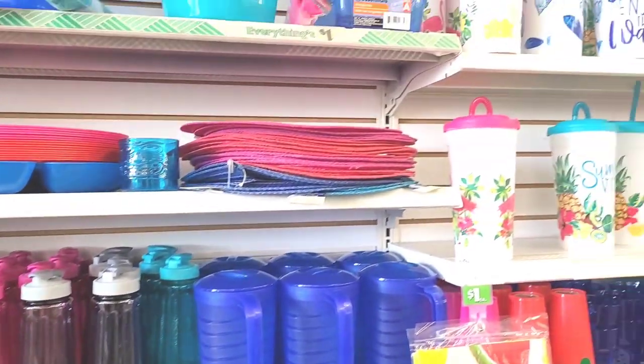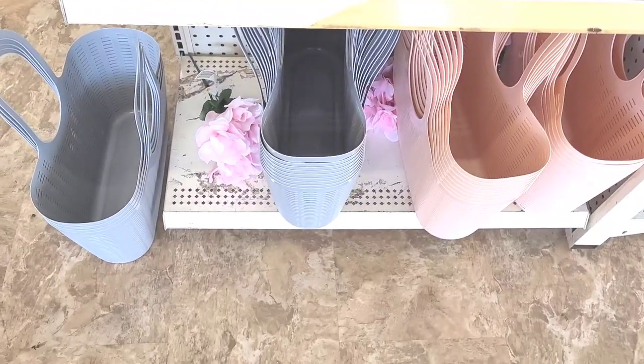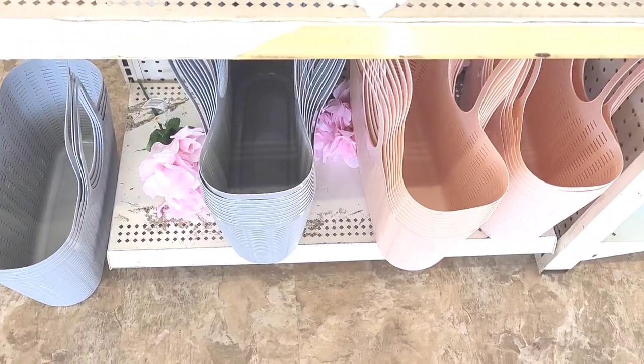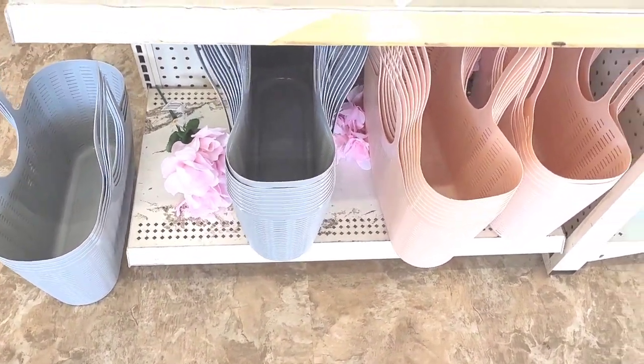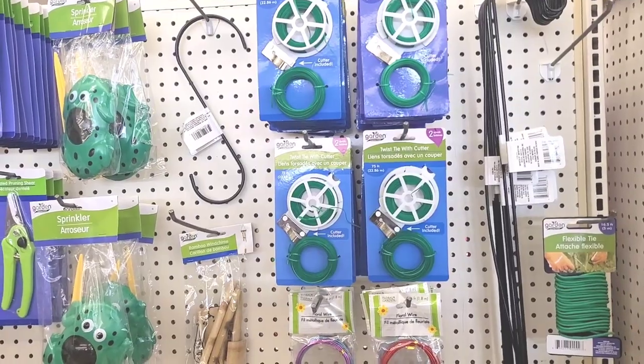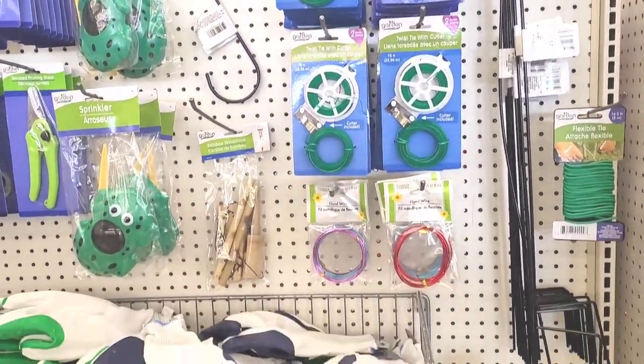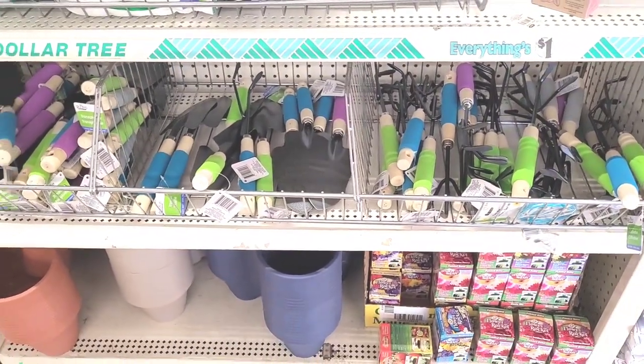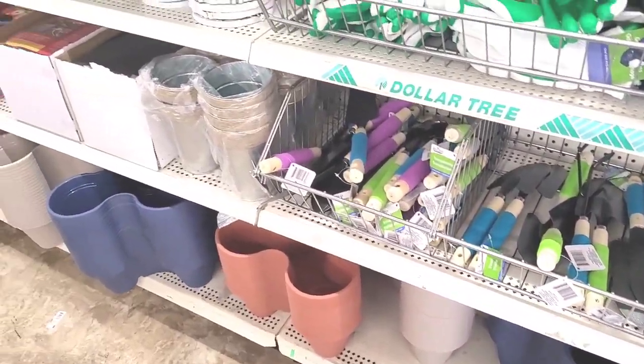They got out their little baskets again - they have the gray ones and the peachy color, y'all remember those. Now we're over here in the garden section just trying to see if they had anything out new that we might not have seen.